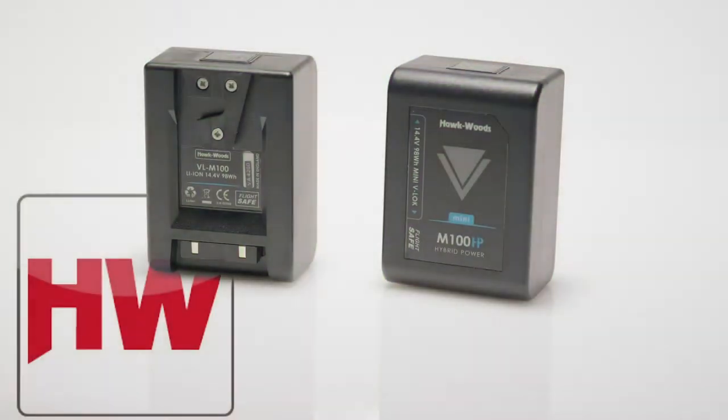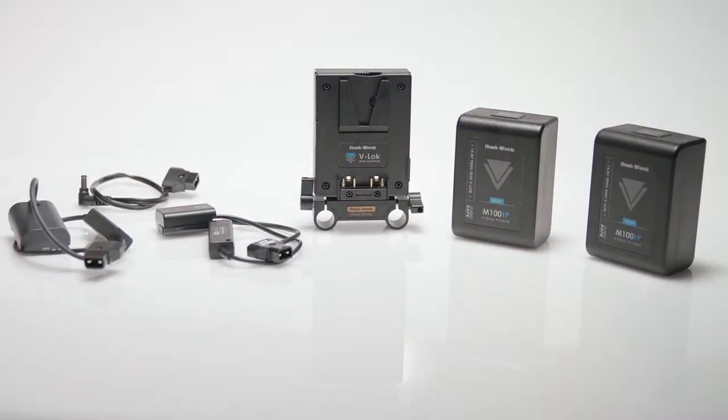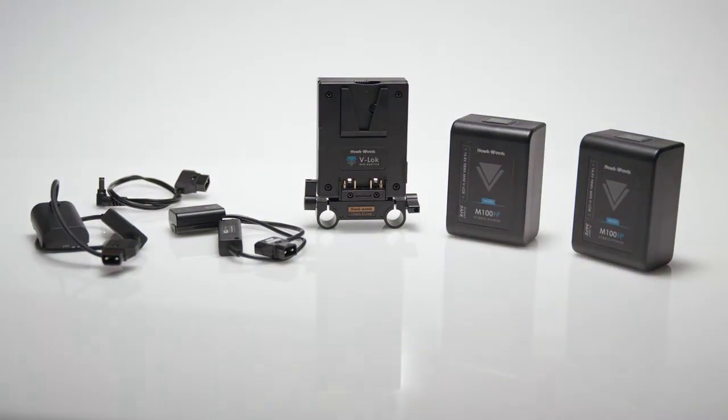Hi, I'm Scott Leslie and today I'm going to take a look at how to downsize and lighten up your camera rig with the Hawkwoods Mini V-Lock batteries and accessories. As a DP I use several different kinds of cameras depending on the job and the budget, but the camera that I own and shoot most of my commercials, independent films, and industrials on is the Sony a7s II.